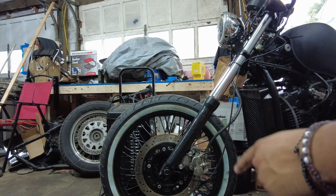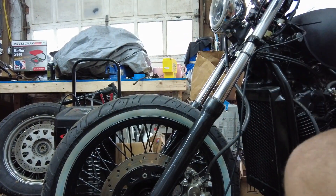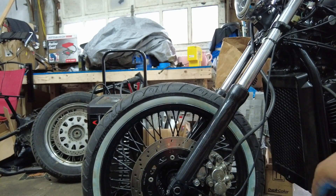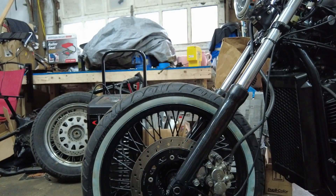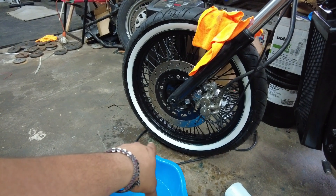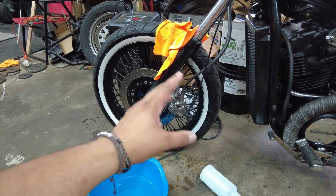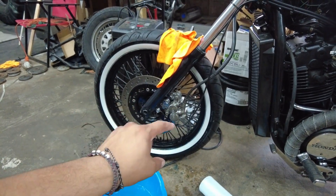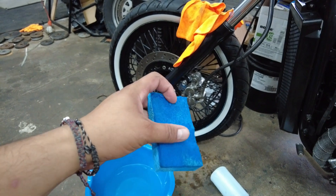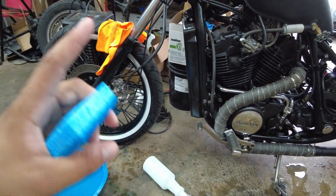I'm gonna show you guys real quick how to remove the blue film on the white walls. Some people just use warm water and a rag. I got my sponge — I'm gonna dip it in some warm soapy water and do the whole wheel. That's pretty much it — there are still some little blue spots here and there but I'm not too worried, I'll do the full detail another time. So: soapy water, sponge, use the Brillo side and just scrub it. I'm gonna end the video here — hit that like button and subscribe if you're not subscribed.